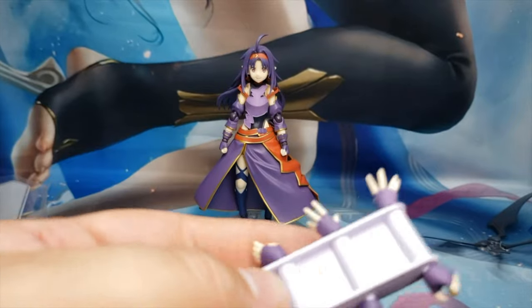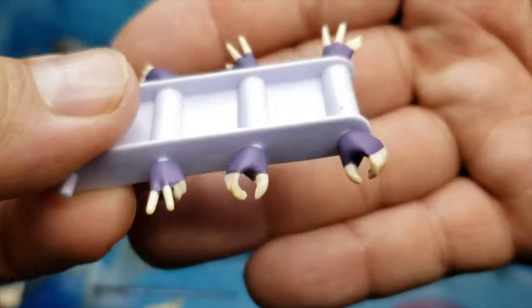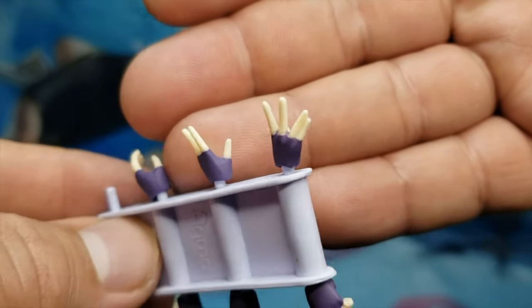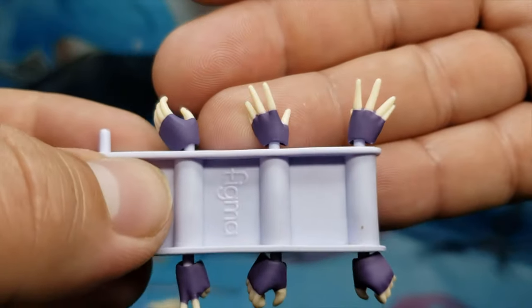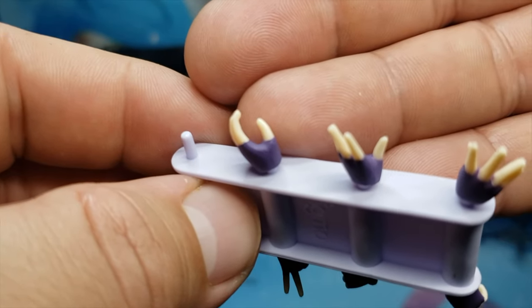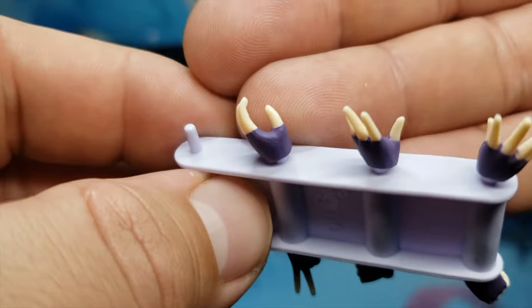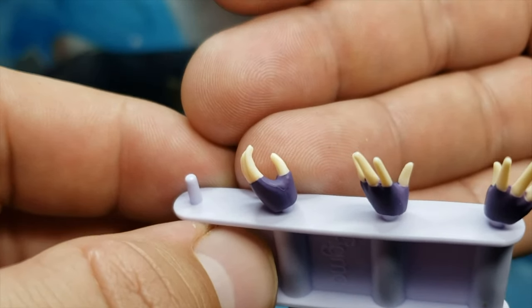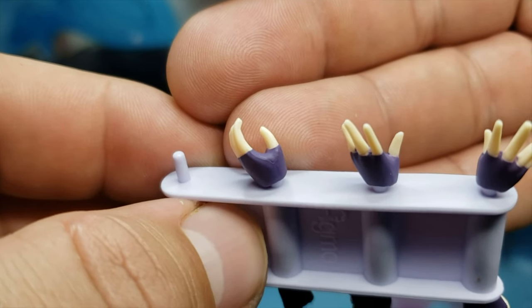We've got to take a look at the hands. So we've got the sword gripping hands, we have her peace-loving hands, we have her open hands for when she's flying like a fairy, and then we have her choke hold — actually that's her Rosario giving hand. So lay her on her back — never mind, just drop it.